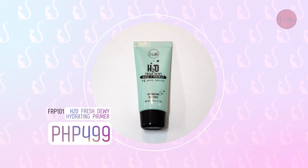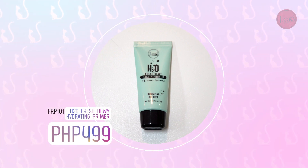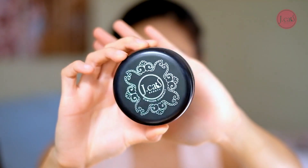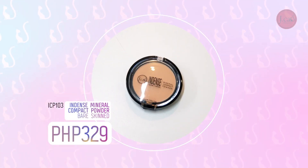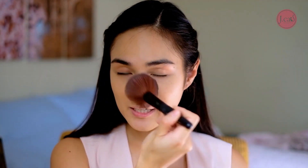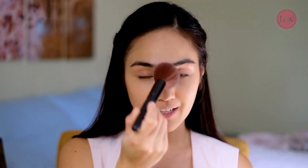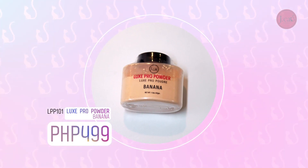I already started with my primer and my base. For my primer, I used H2O Fresh & Dewey. After that, I used the Cushion Compact — this one, in light beige. After putting my base and primer, I set this with an indent powder. The brushes I'm going to use today are all from Jacob, which I love. They're so soft and don't feel painful on your face. I like baking — if you know that term. I use the Luxe Pro & Banana.